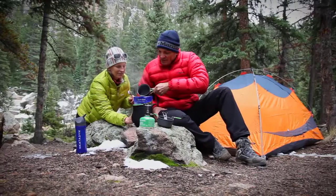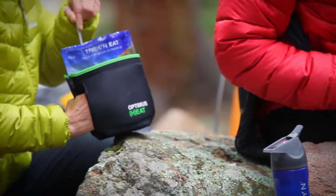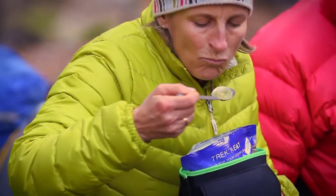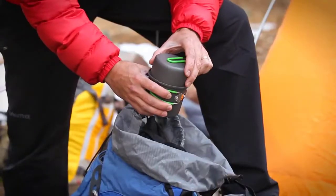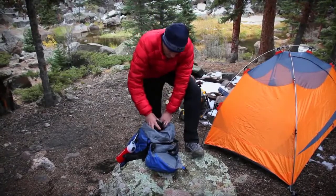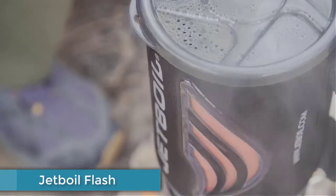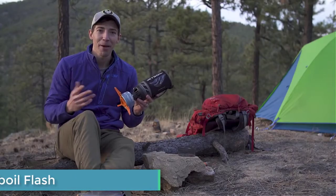When used with the Optimus Solo Cook Set, you'll have all you need to prepare some fantastic meals. The 0.6 liter solo cook set works perfectly with the Crux Light to provide an ultralight and ultra compact cooking system for your outdoor adventures. When you're done cooking, everything packs up small and fits neatly in your pack until you're ready for your next gourmet masterpiece.